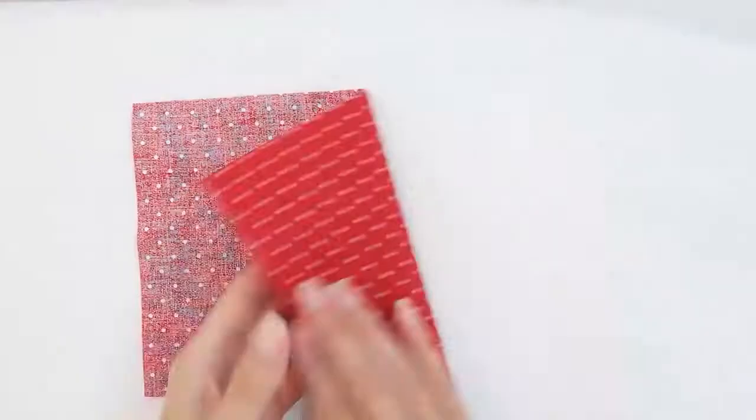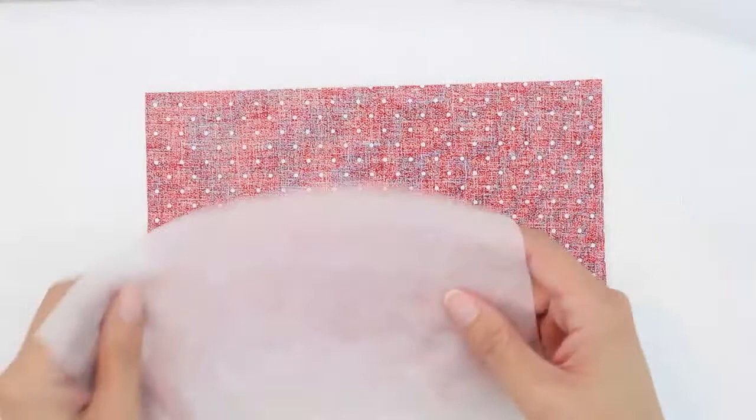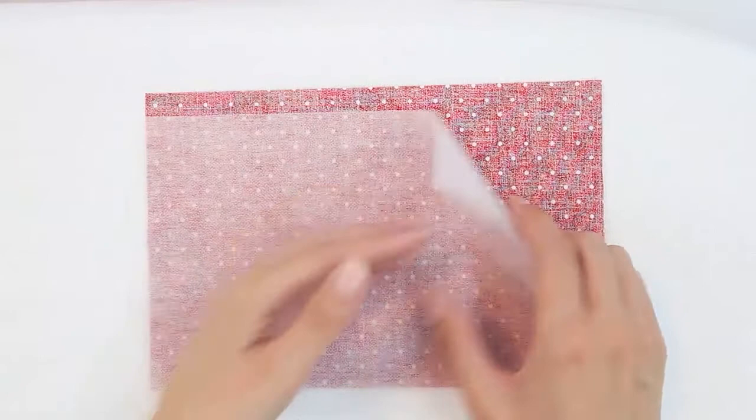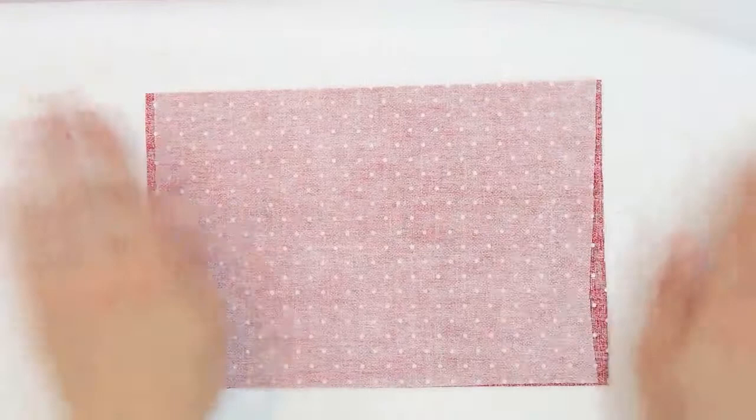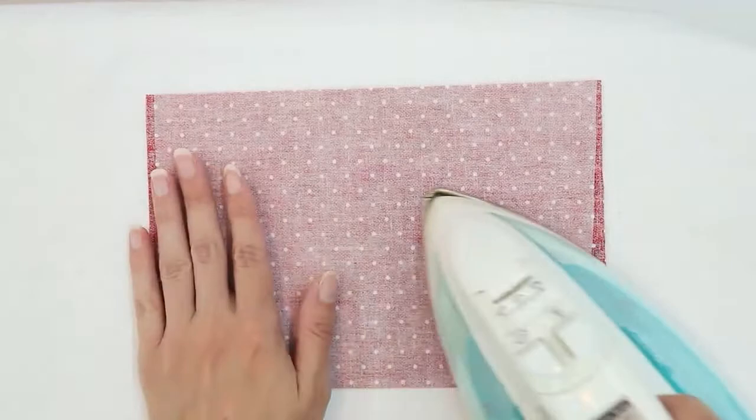Head to your ironing board and place the fabric right side down on top of the ironing board. The interfacing goes right on top of it, and you want to make sure that the rough side of the interfacing is touching the fabric. The rough side contains the glue. Mine's a little bit smaller so I'm just going to center it. Press according to the instructions provided by the manufacturer.